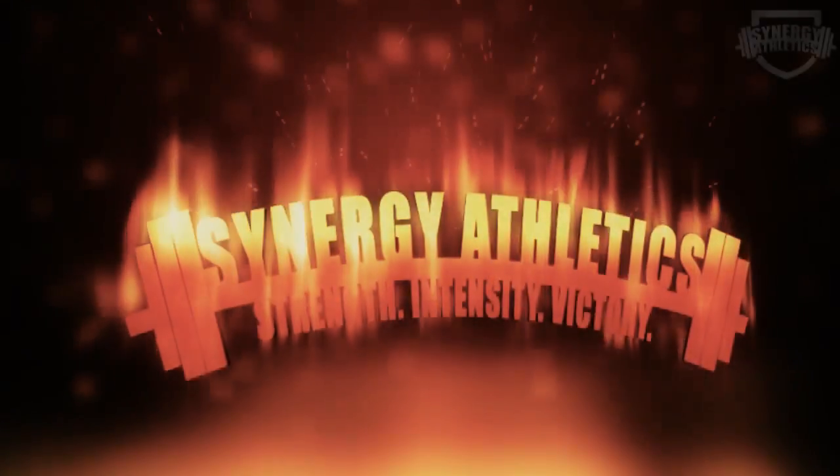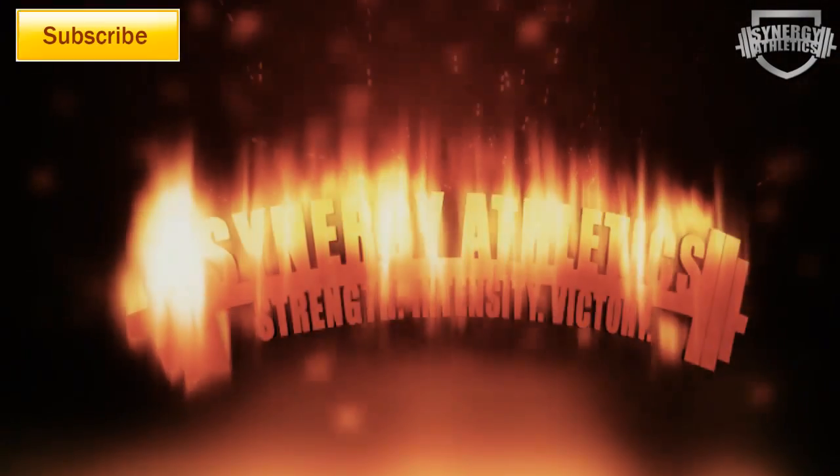Hey, it's Joe Hashi from Synergy-Athletics.com and this is the final video for my contributions to ArtofManliness.com. We've done upper, we've done lower. The last one's going to be a full body workout done with just dumbbells and body weight.